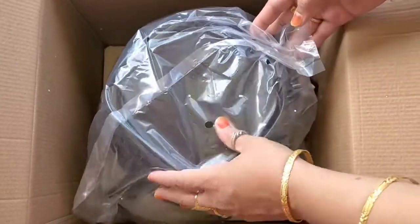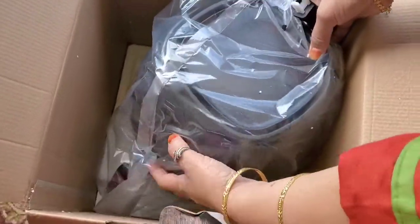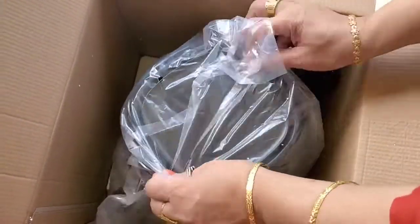This is the air fryer itself — it's not very big, and especially because I'm looking for something that's very easy to handle and store, this was perfect for me and my family.